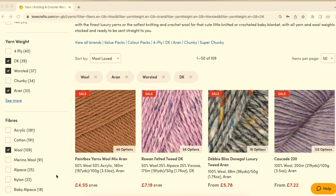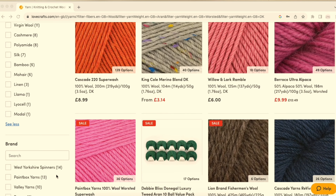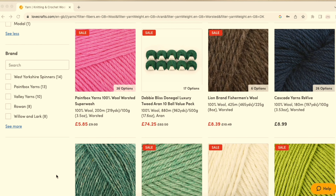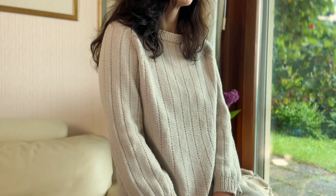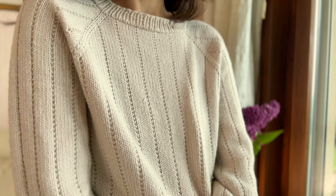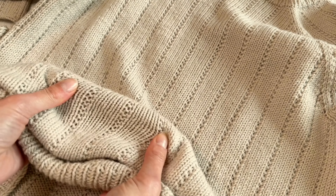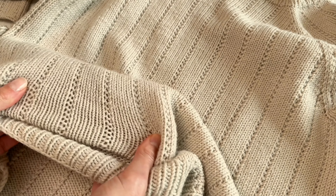When choosing yarn for your next project, consider not only yarn weight, color, and composition, but also whether it's superwash or non-superwash. Superwash wool yarn is chemically treated to be machine washable and incredibly soft, making it a dream for those who dislike itchy wool sweaters. However, it's highly elastic, so watch out for potential stretching. Remember, never use fabric softener with superwash wool yarn — it's already received plenty of treatment and fabric softener might ruin it.